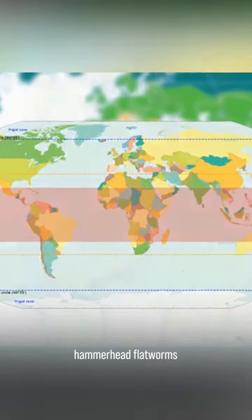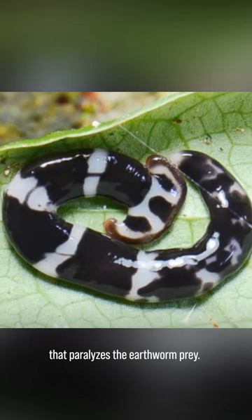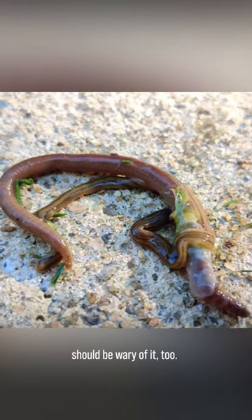It's been observed that hammerhead flatworms are able to release a toxin that paralyzes their earthworm prey. This toxin doubles as a defense mechanism, so animals and humans should be wary of it too.